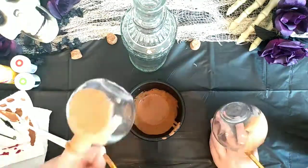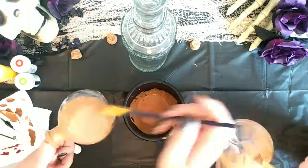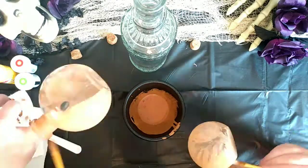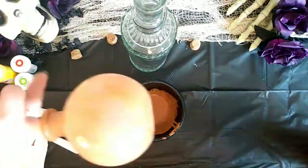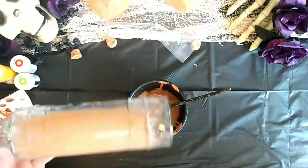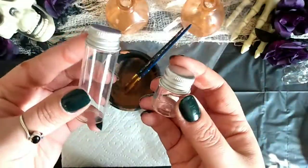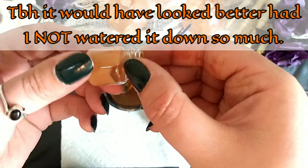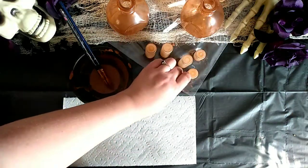My daughter wanted to help with this project — you can see her at the bottom right — but she got bored pretty quickly, so she really only painted one bottle and some corks. I only applied one layer of this tinted Mod Podge on my bottles and let it completely dry before doing anything else. I applied it to the Target bottles, the Dollar Tree tall bottle, and then watered it down some more and added it to the small glass vial bottles from the Dollar Tree. Pour the mixture into your bottle, swirl it around, and dump out the excess. Set them upside down on a paper towel to drip dry.